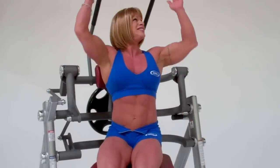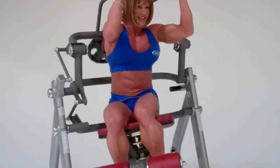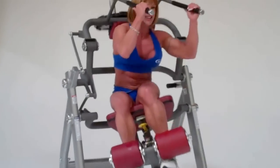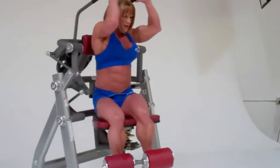Thanks for testing the line out. Show us a few more reps if you don't mind. That's it — the new Performance Plus plate loaded line from Tough Stuff. Come see it at URSA 2012!